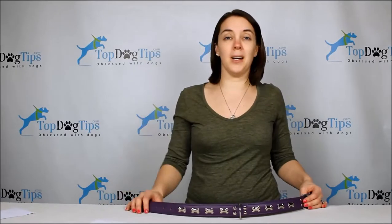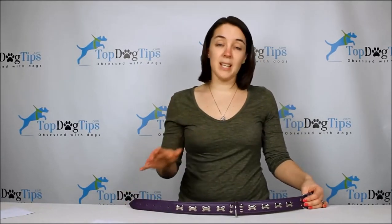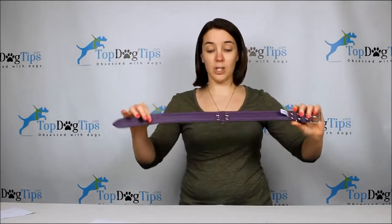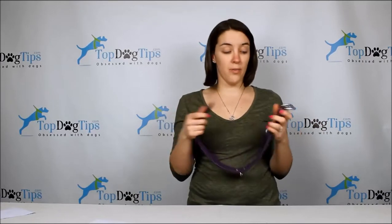In the summertime Sadie is in the water all the time. She loves to swim per her Labrador Retriever background, so she has to have a collar that's really going to take a lot of water. So far through the wear, this collar has been really great — she's been wearing it for a little over a month now and there are no signs of wear so far.